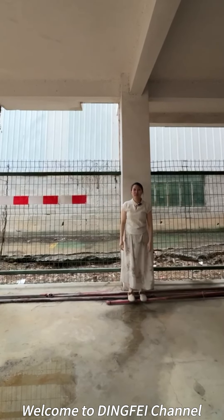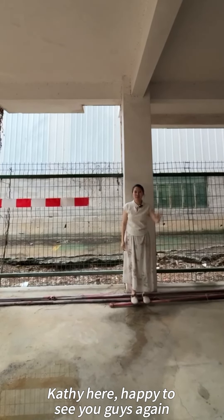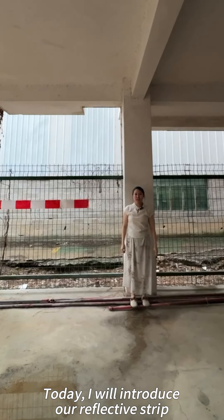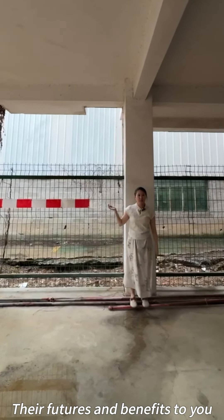Hello everyone, welcome to Dingfei channel. Cassie here, happy to see you guys again. Today I will introduce our reflective strip, their features and benefits to you.